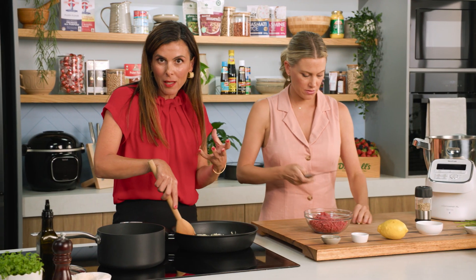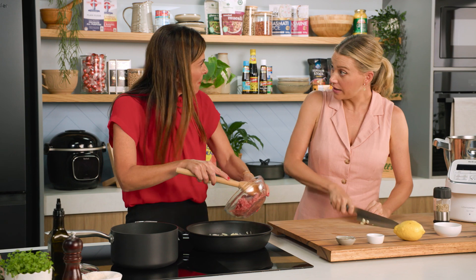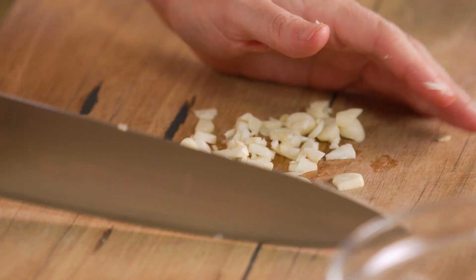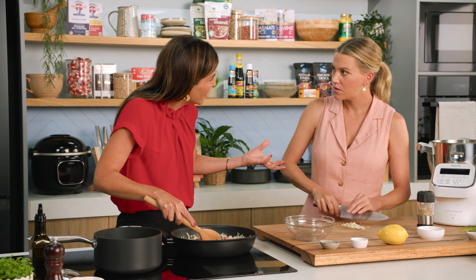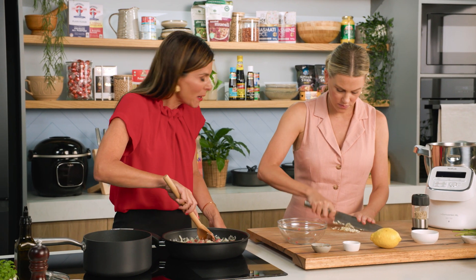Now we're going to add some mince to the pan and brown that off. If you want to make a vegetarian version, you can use mushroom. Mushroom is a great option, and if you do use mushroom it's actually a vegan dish because we're not using any dairy. I've made this for friends and family, served it as an appetizer with a quinoa crust, and they don't even realize they're eating a quinoa-crusted koupa — or kibbe, because it's essentially the same dish.